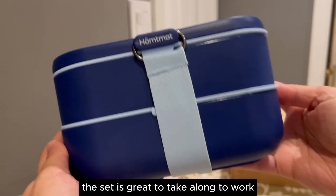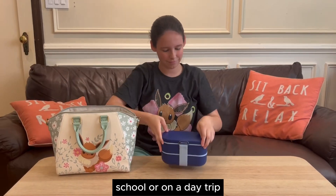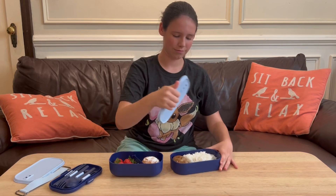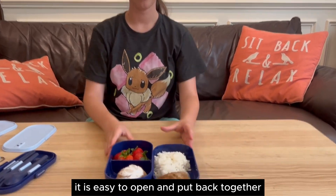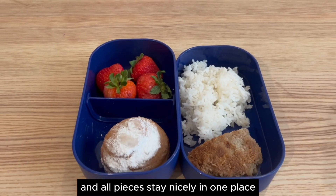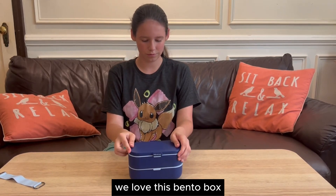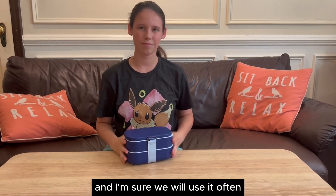The set is great to take along to work, school, or on a day trip. It allows you to carry a nice variety of items. It is easy to open and put back together, and all pieces stay nicely in one place with the help of the strap. We love this Bento box, and I am sure we will use it often.